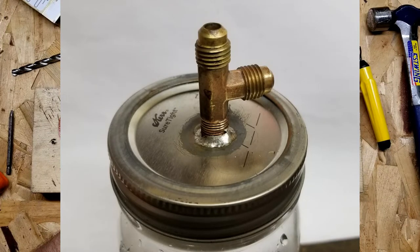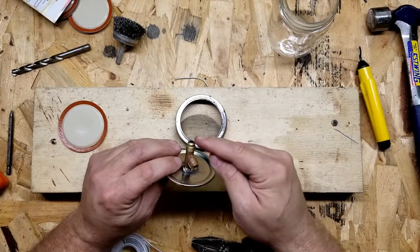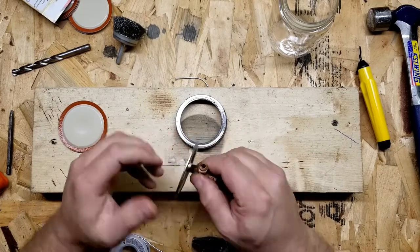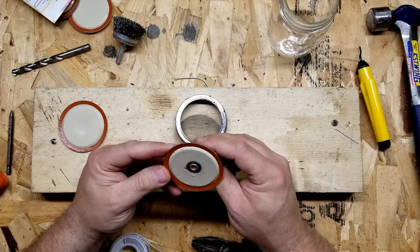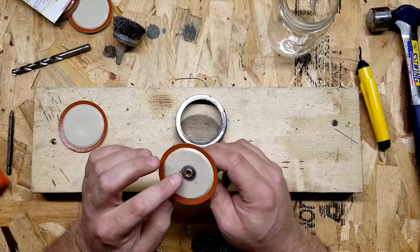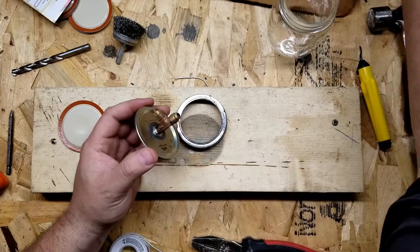I don't think I hurt my quarter inch flare too bad, but if I did I can clean that up with some emery cloth. Plus my AC gauges have little rubber gaskets that seat against that tapered seat, so it should be fine. That's good and sturdy — I'm happy. I'm surprised, I'll be honest — I didn't know I was going to be able to do that without melting the rubber around the side there. So that's pretty cool.